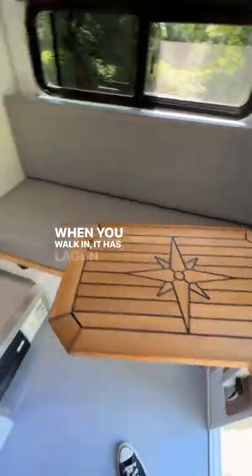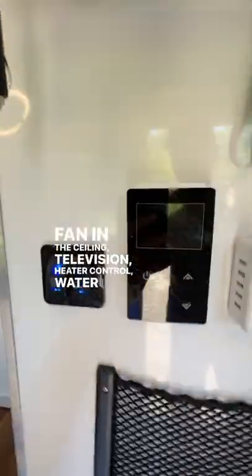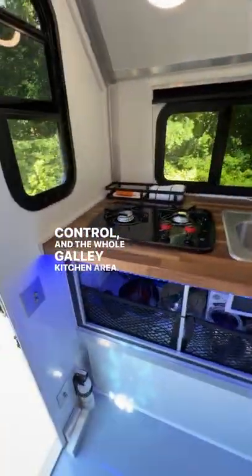You walk in and it has a lagoon swivel table and a bench that slides out into a bed. Upper storage, a fan in the ceiling, and a television. Heater control, water heater control, and the whole galley kitchen area features a two-burner cooktop with ventilation and a deep sink.